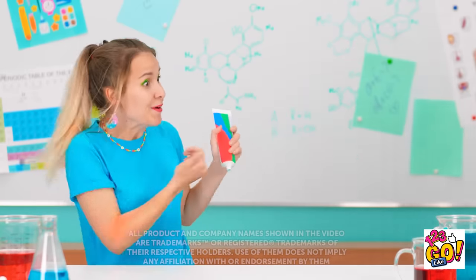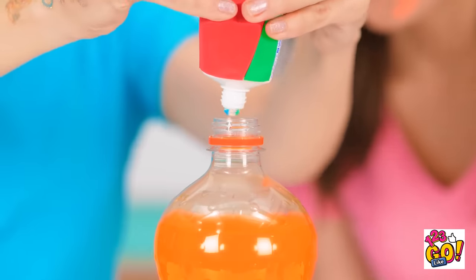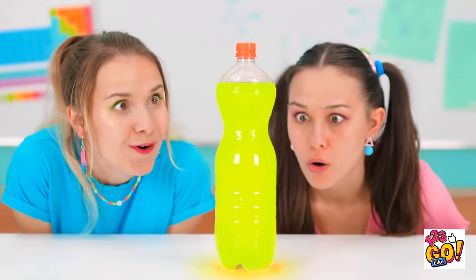Come on — get over here! Are we ready to do this? Time to squeeze the toothpaste into the soda! Let's see what it does! No way — that's so amazing!